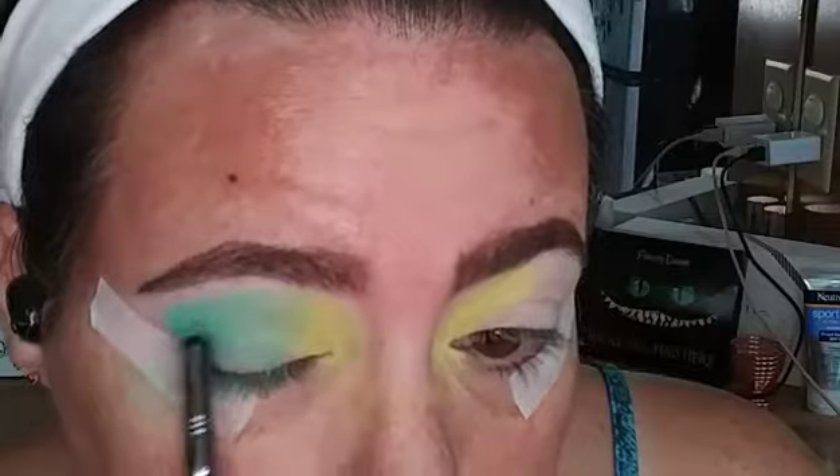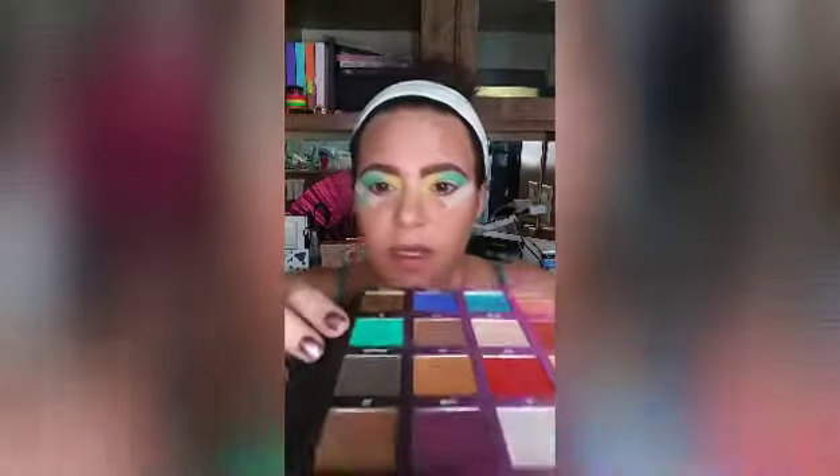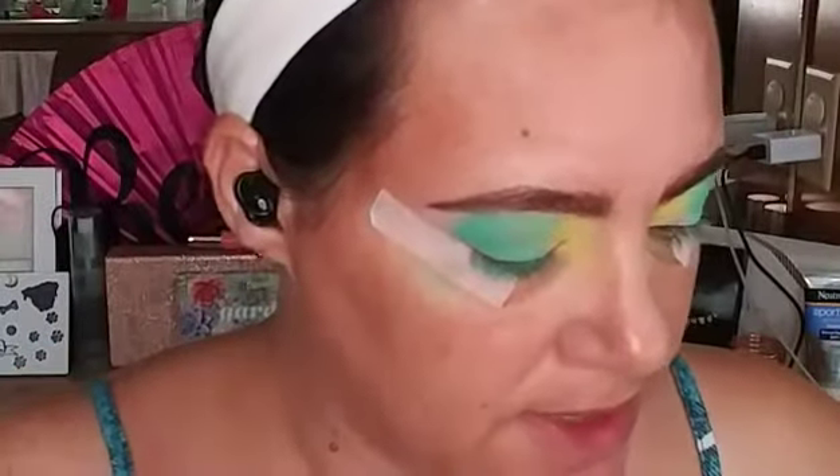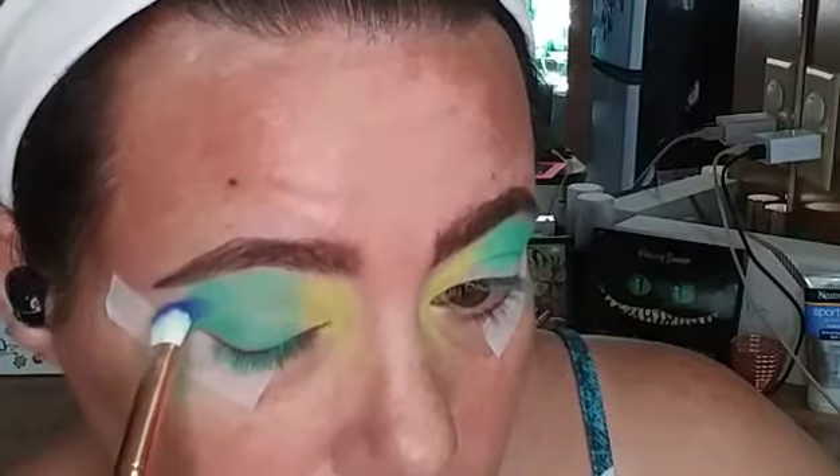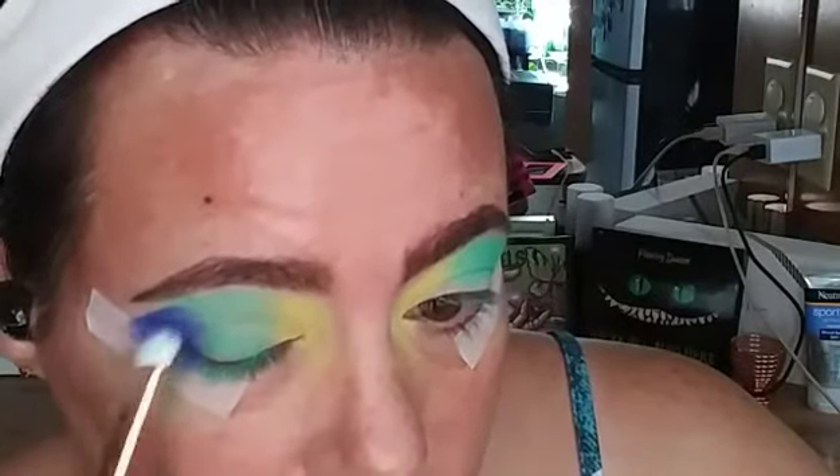Do you guys see that right there? I don't know how I feel about that shade, but these shadows definitely — I don't know if you can see the kickup, but they have a lot of kickup and the fallout is serious. Now I'm gonna take my Loralee L19 into this Amsterdam shade right here and give that a go up here. I'm a little nervous at this point, but I'm gonna try to get this eye look to where I want it. I'm definitely stamping this on, and that's not too bad.